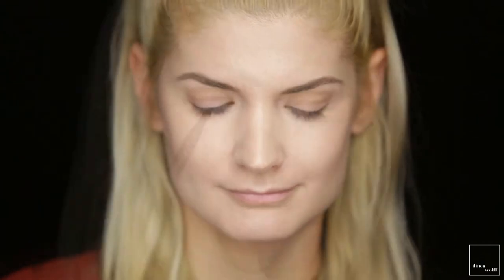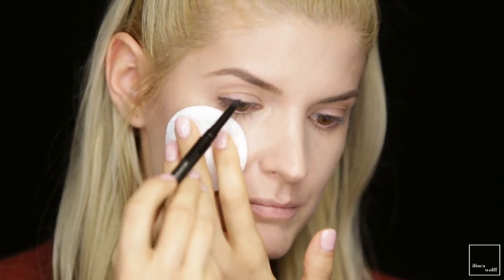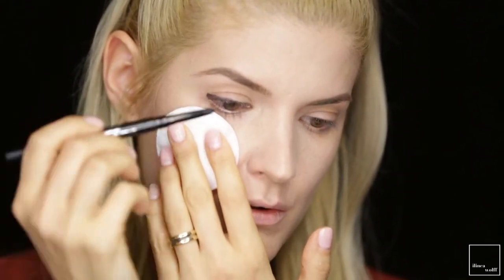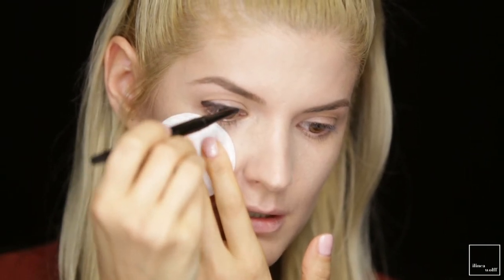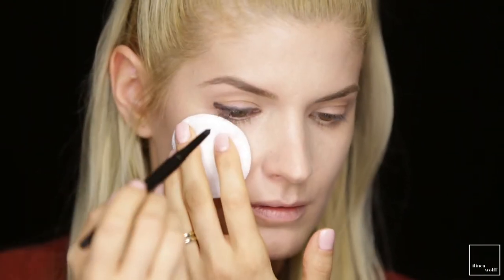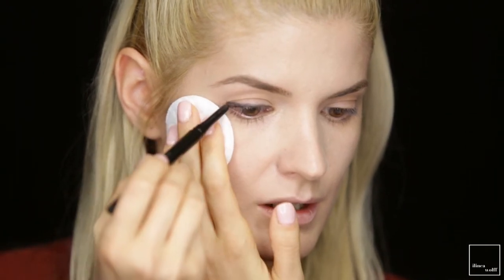Next, onto the eye look — I want to do a smoky eye and I'm going to start with this Smashbox kohl in black. This is waterproof and it's quite sharp. I'm going to trace this along the upper lash line quite thickly and then smudge it with a pencil brush. As I go inwards the line is going to be thinner and thinner until it fades away. I'm also doing a small flick going up and outwards.